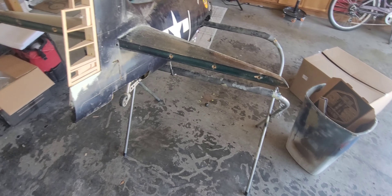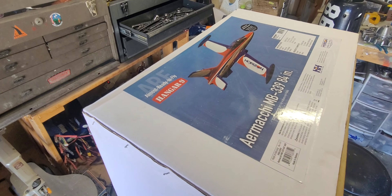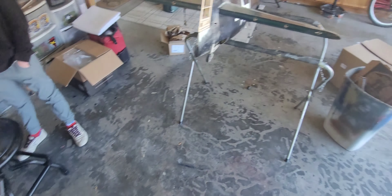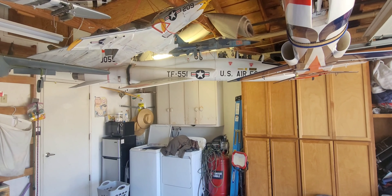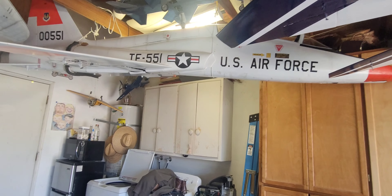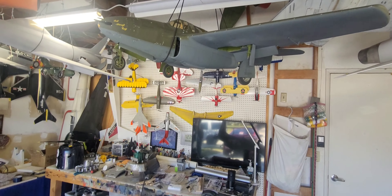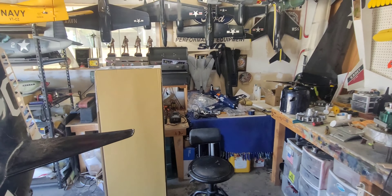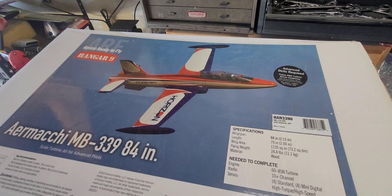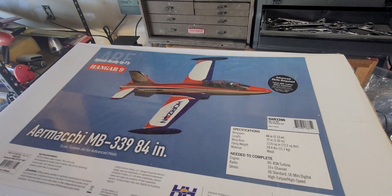Another reason I got this airplane, aside from representing the brand with their latest and greatest, is this kid right here — my son. He didn't ask for it, but I wanted him to get some turbine time. Handing over the controls to a 50-pound T-38 to a kid isn't ideal. The 339 is a model I plan on giving a lot of guys their first turbine experience with. I wanted him to be able to get his turbine waiver and get some experience flying turbines.